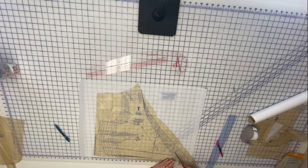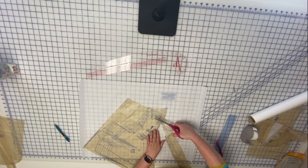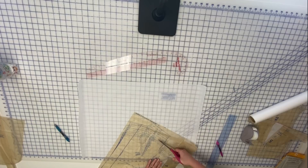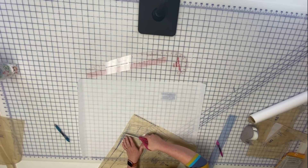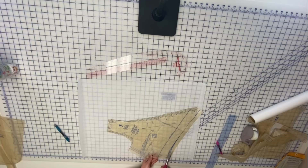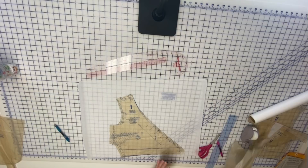I want at least two inches of ease at my bust, so I want a measurement of 42 inches. I need to go from 39 inches to 42 inches, meaning I need to add three inches across the front of my bodice — an inch and a half on each side. I'm going to go ahead and cut out my size 14 just so there are fewer lines to look at. For now we're just going to do our full bust adjustment, which I know I need.